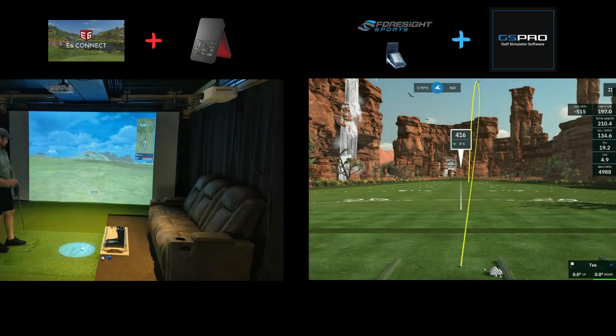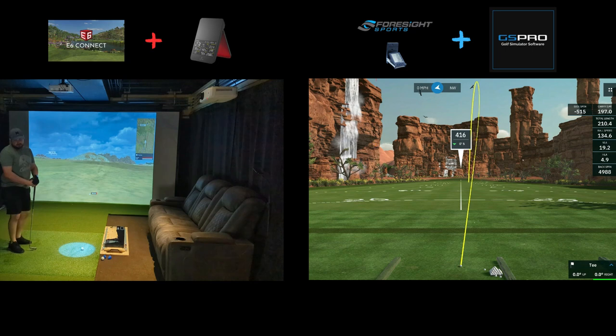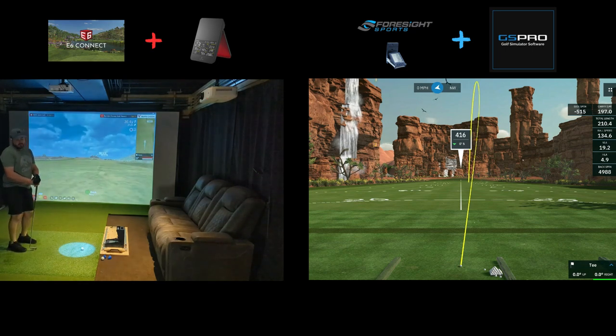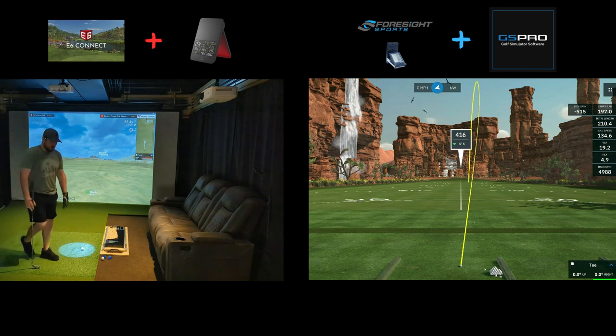I'm guessing the wind and the elements, because the SC4 device display had it at 204.7 yards carry. Which if I'm hitting this well, honestly I think I'd get it out there 215, 220. But left ourselves 36 yards left.